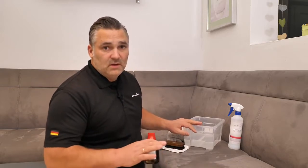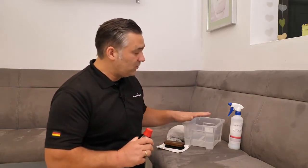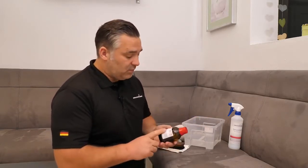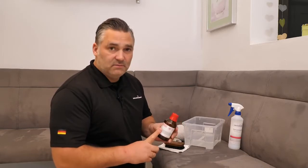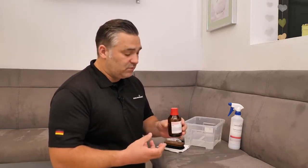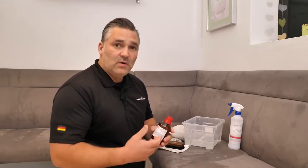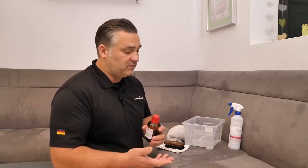We also need warm water, around 95 degrees Fahrenheit which is about 30-35 degrees Celsius. And what I bought at a pharmacy is acetone. You can also go to a hardware store, but at a pharmacy you get 100% pure acetone with nothing else inside, which will give you the best result.